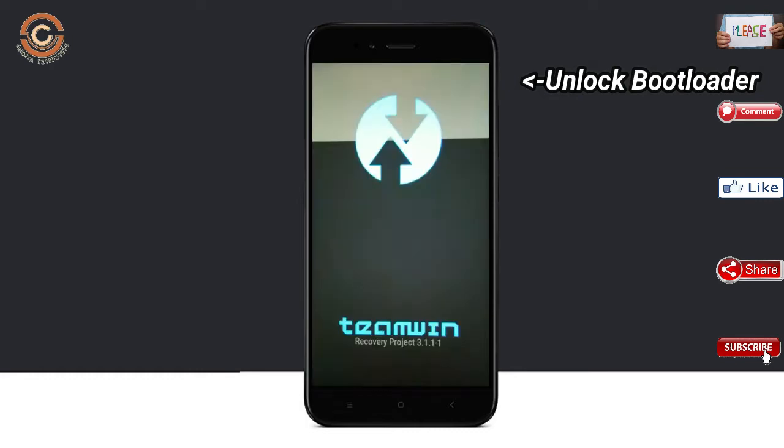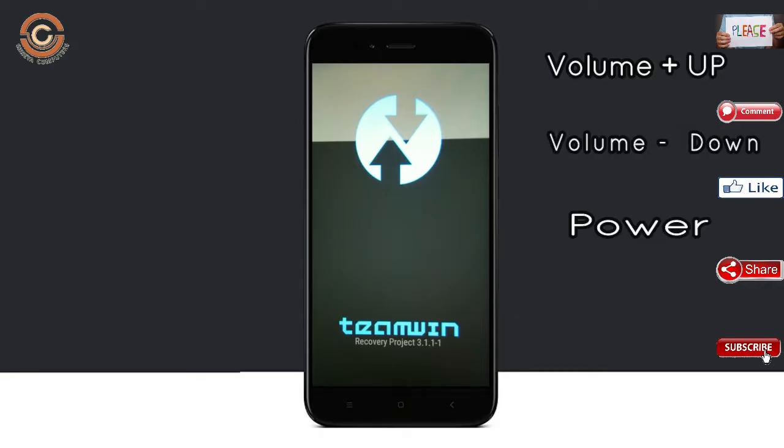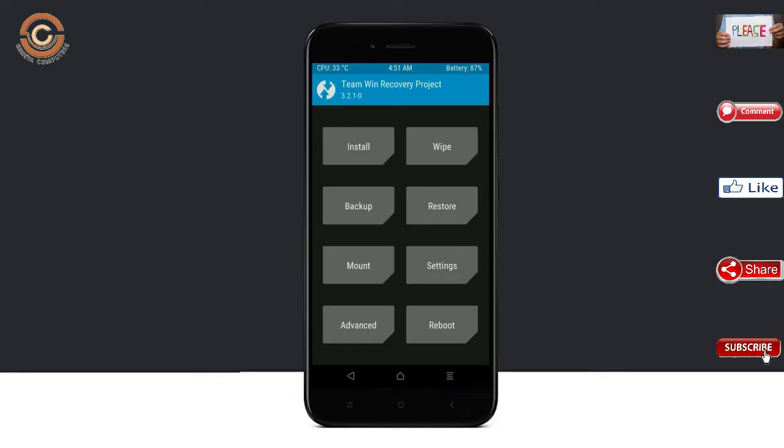Unlock bootloader, and the third step — Install TWRP. Let our device boot into TWRP recovery mode by pressing volume up and down and the power button simultaneously. Then we have to take a complete backup before we flash a custom ROM.